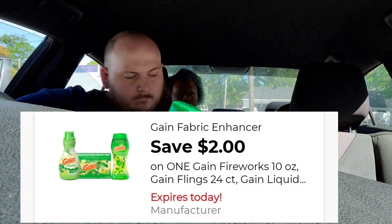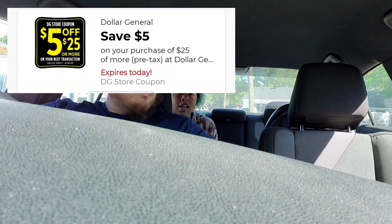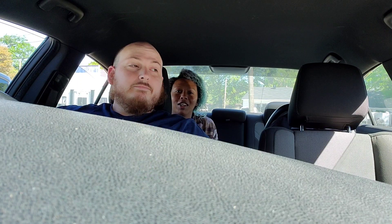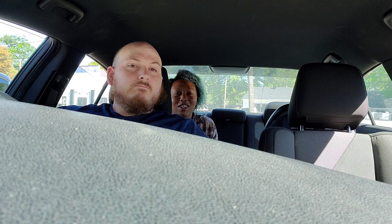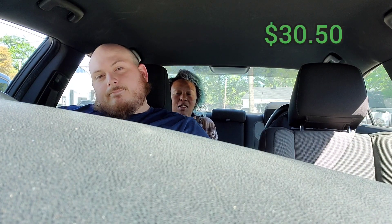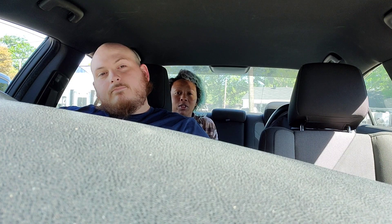Make sure you clip your five off 25 and your five off 30 Gain coupons. Our total before coupons and before taxes is thirty dollars and fifty cents. After all those coupons come off, our total becomes twelve dollars and fifty cents — saving eighteen dollars.